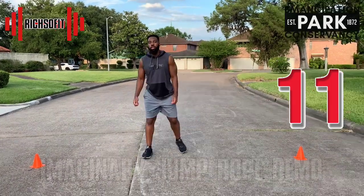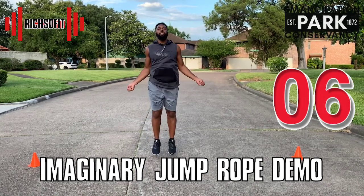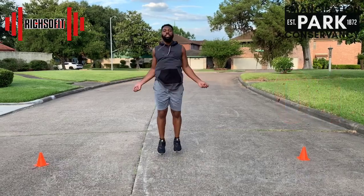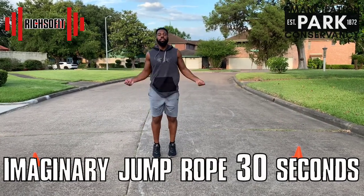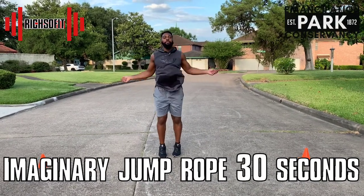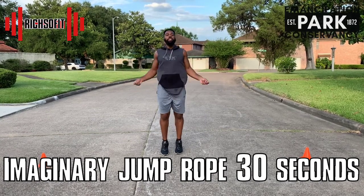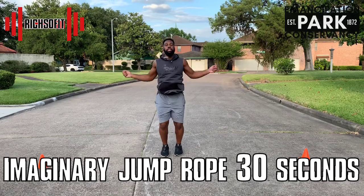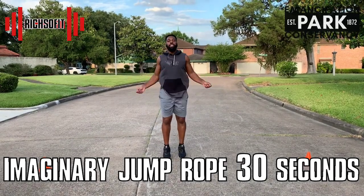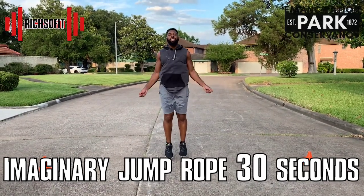All you need now is your imagination. I want you to imagine that you're holding a jump rope and we're going to complete the jump rope exercise — you don't need an actual jump rope to do this one. Squeeze, tighten the core, and keep those arms moving. You're making this look easy, keep it up!